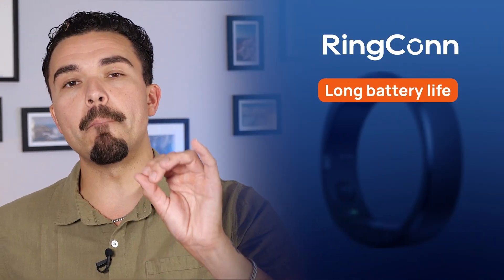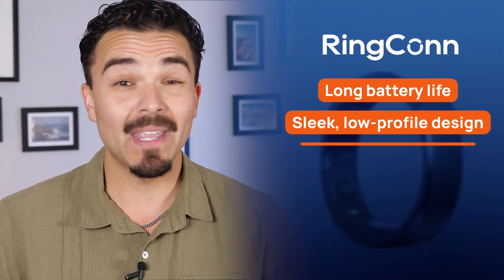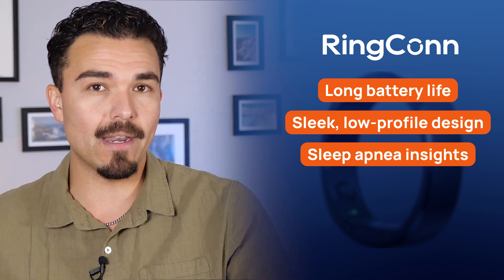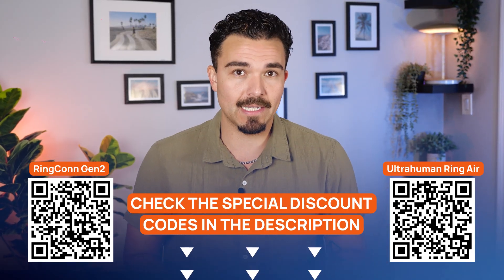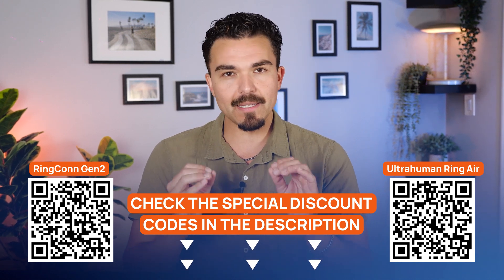After wearing both rings side by side, here is my honest take. The Ringcon Gen 2 is your go-to if you want long battery life, a sleek low-profile design, and sleep apnea insights without worrying about subscriptions or add-ons. It's incredibly hands-off — just charge it once every 10 days or toss it in the charging case and forget about it for months. On the other hand, the UltraHuman Ring Air takes the cake if you want more curated health summaries like recovery score, movement index, and sleep index. And if you're into women's health tracking or AFib detection, the power plug add-ons unlock all of that — just know you'll need to charge it more often. I've linked both options in the description with exclusive discounts.